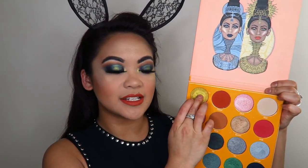It wouldn't be a proper Juvia's Place makeup tutorial without a whole heap of highlight. Now that my lipstick has dried, I want to apply a little bit of the shade Nubia right in the center of my lips.